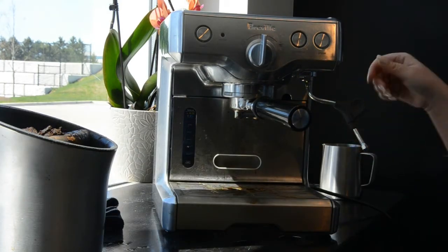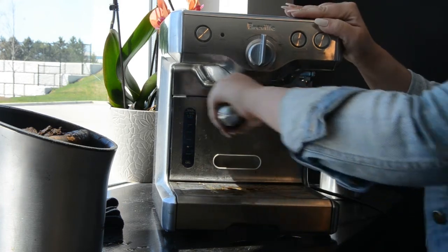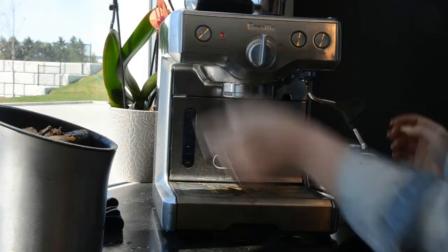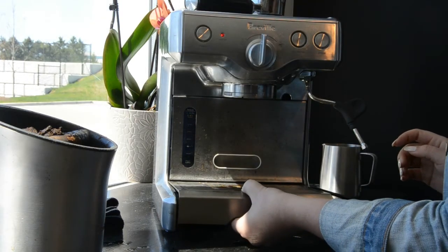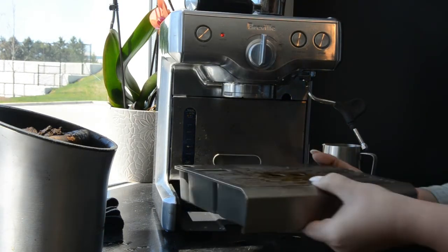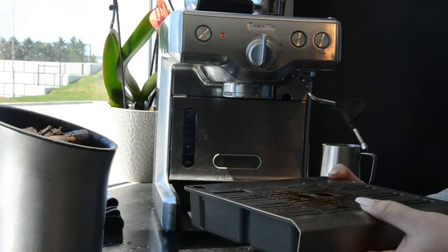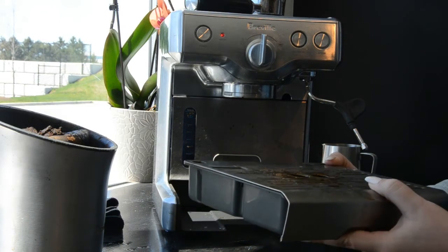Next, take out the tray — be careful because it will be full of water, especially if you did it in this order. It might be pretty gross with a little bit of slime and definitely some water, so we're going to go wash that. We're also going to take out the tank and wash that as well.